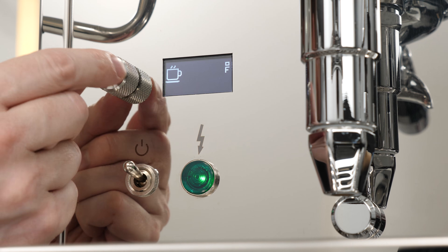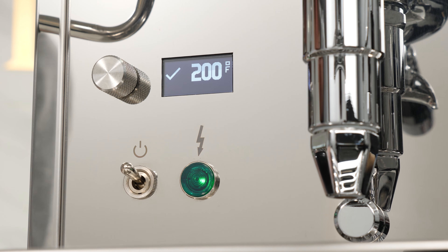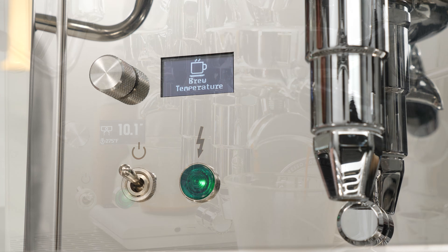A quick quiz. Do you know what your espresso machine's brew temperature actually is? Like, really, really know?